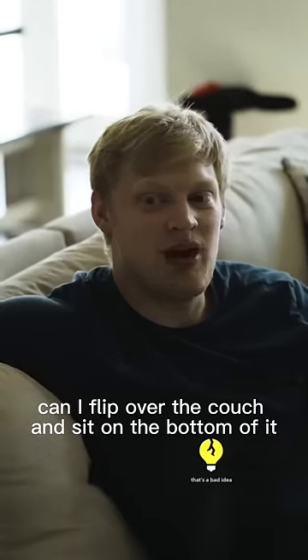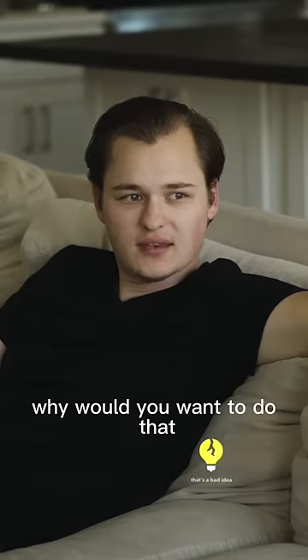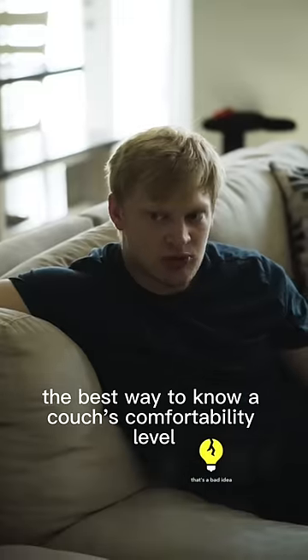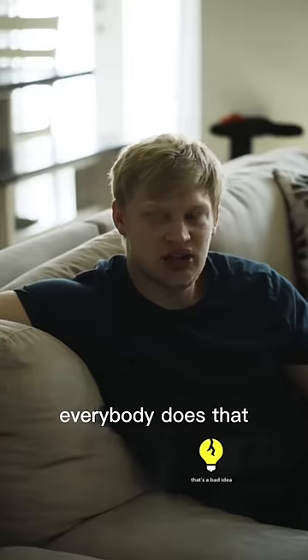Can I flip over the couch and sit on the bottom of it? What? Can I flip it over and sit on the bottom of the couch? Why would you want to do that? Well, the best way to know a couch's comfortability level is to flip it over and sit on the bottom of it. Who has ever done that before? Everybody does that.